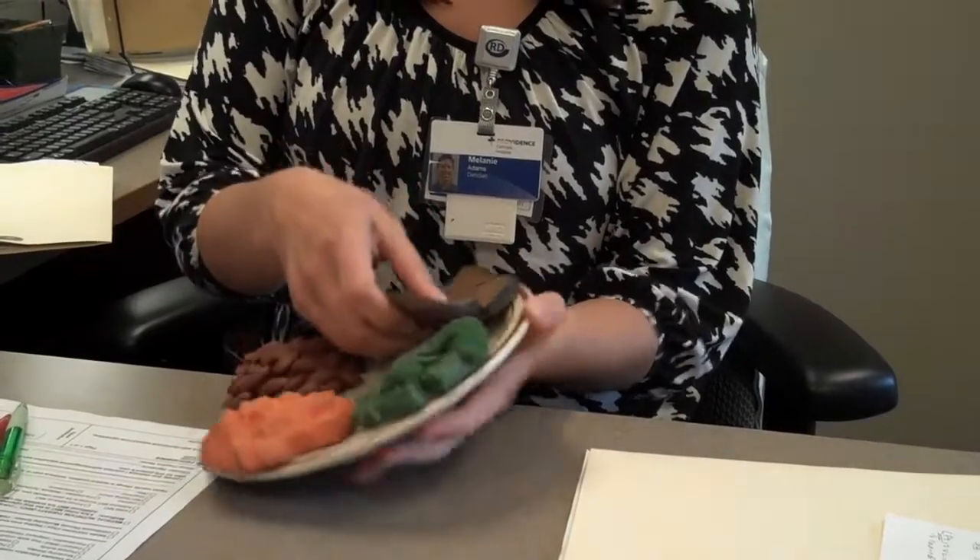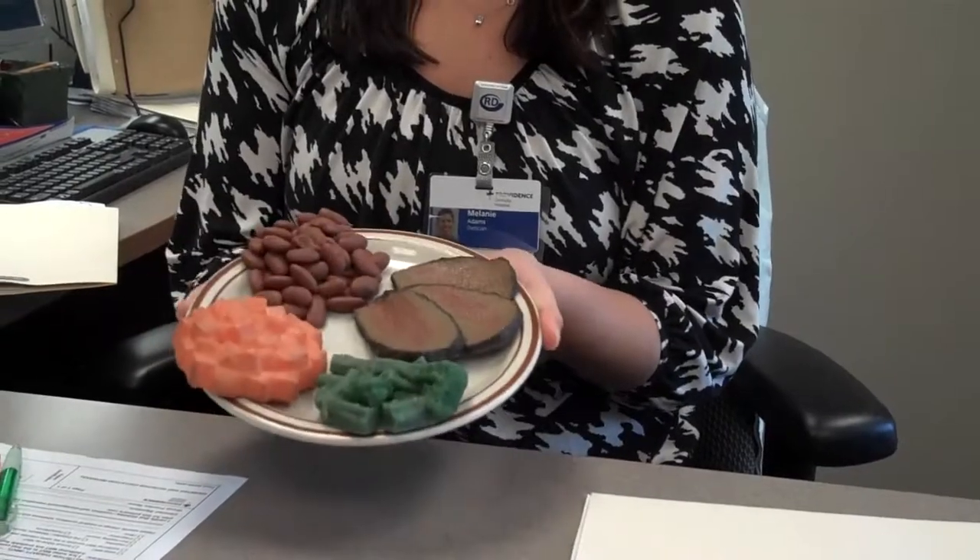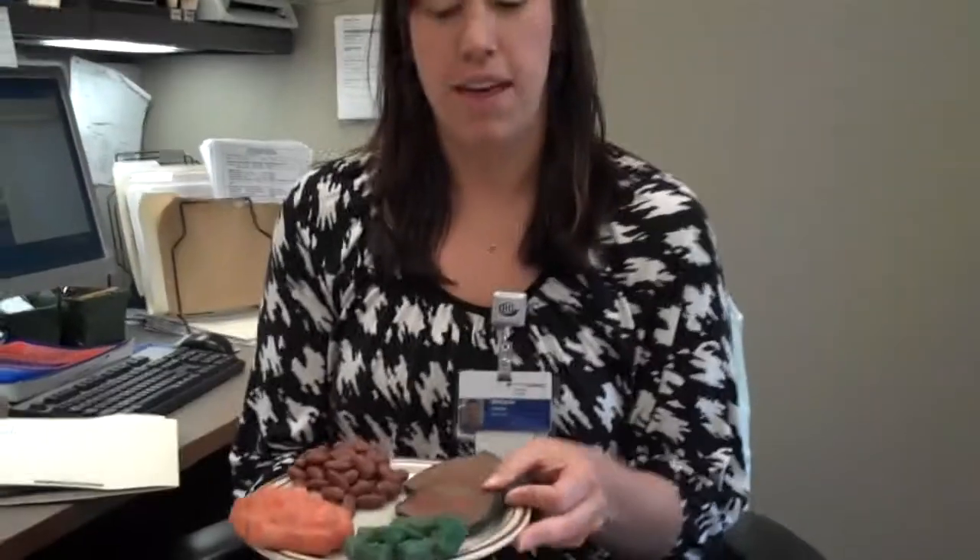About 3 ounces of meat, which is the palm of your hand or a deck of cards, and then a quarter of your plate with some type of starch. So that's an easy method to help with your portion control at home.